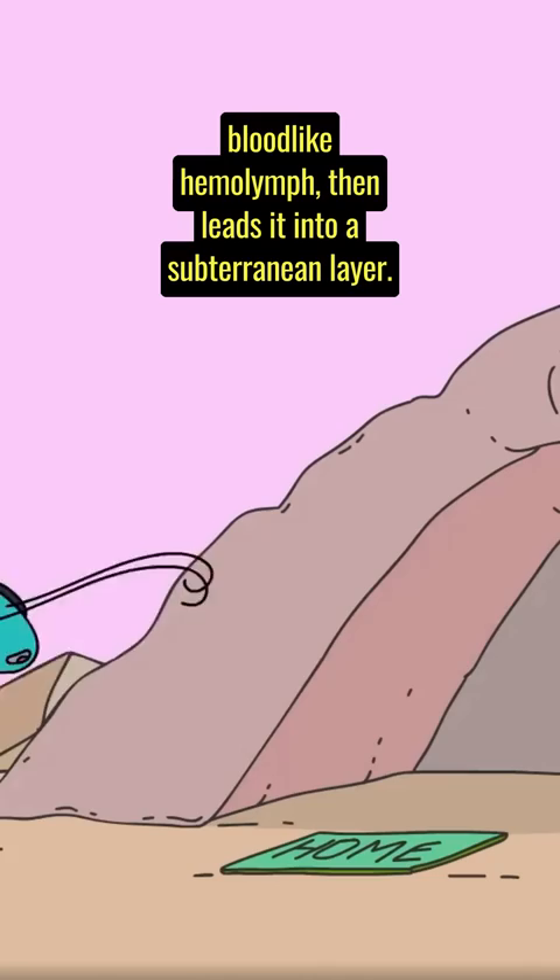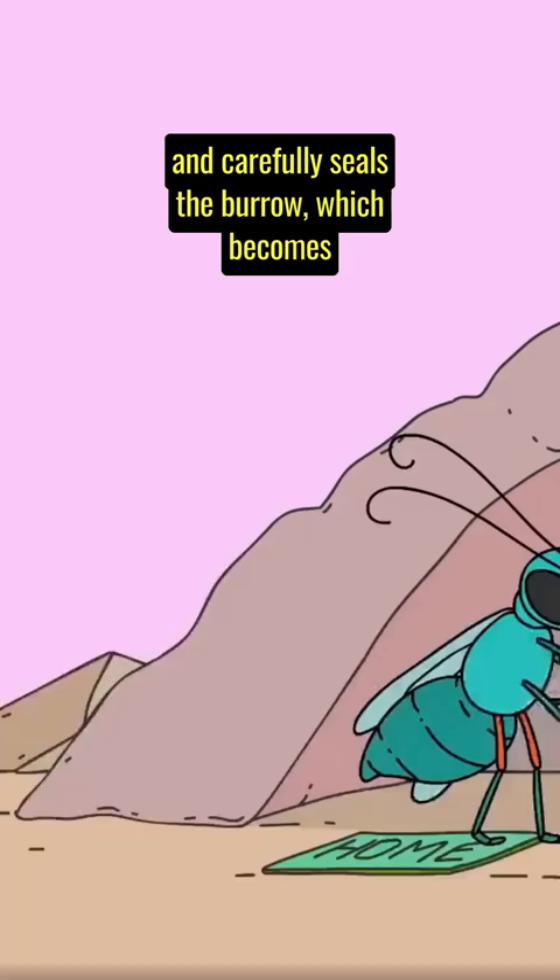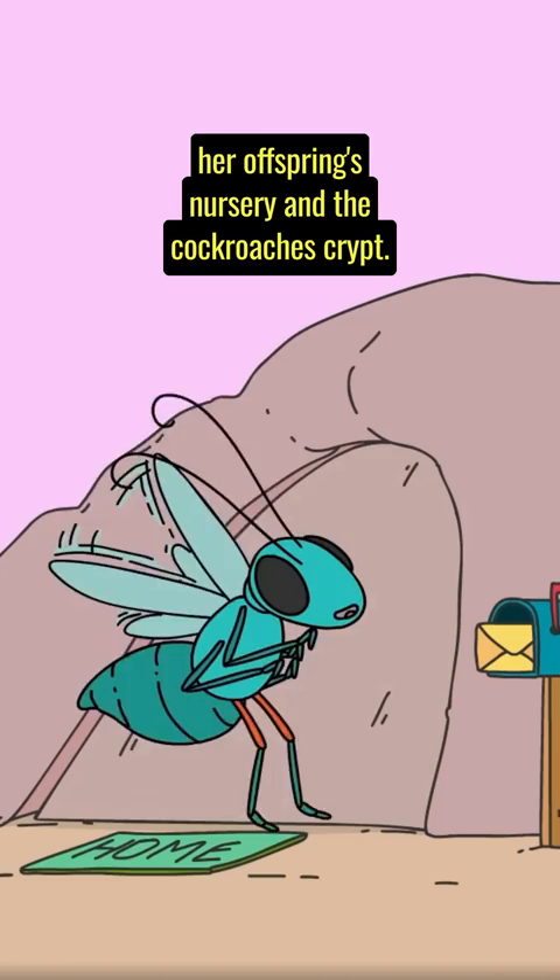She lays an egg on her victim and carefully seals the burrow, which becomes her offspring's nursery and the cockroach's crypt.